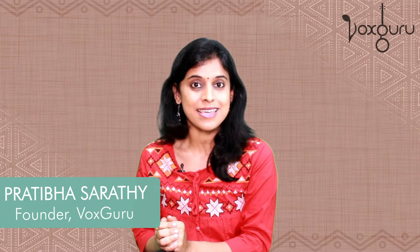Hi everyone, this is Pratibha Sarathi and you're watching Voxguru's learning series.